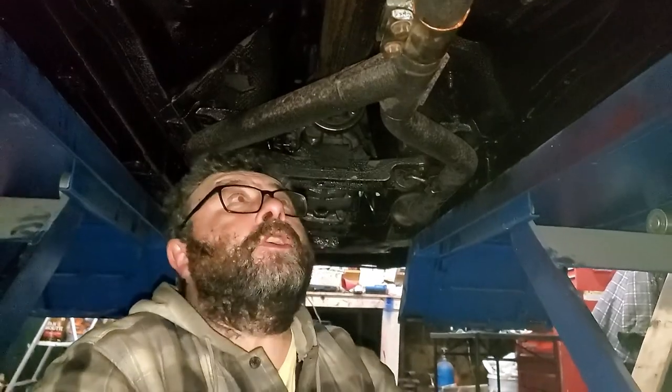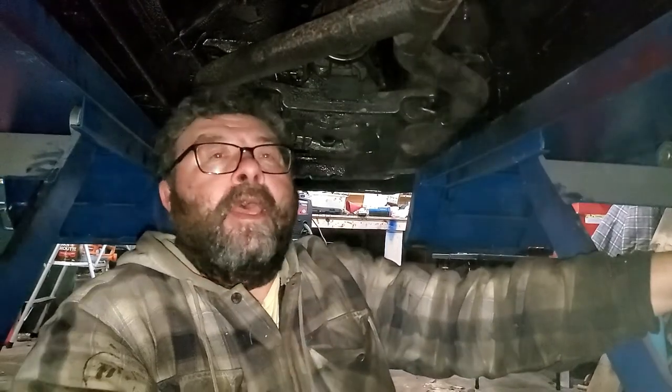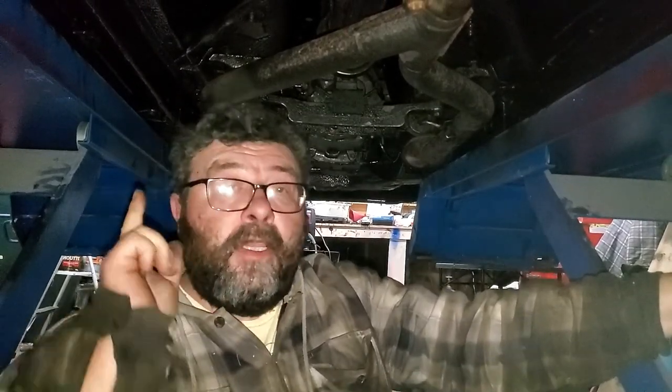Welcome back to This Guy's Garage. Just buttoning up the exhaust on the Project Mustang. We put a clutch and pressure plate in it. Hindsight being 20-20, I'm going to show you the easiest way to get this clutch in and out.